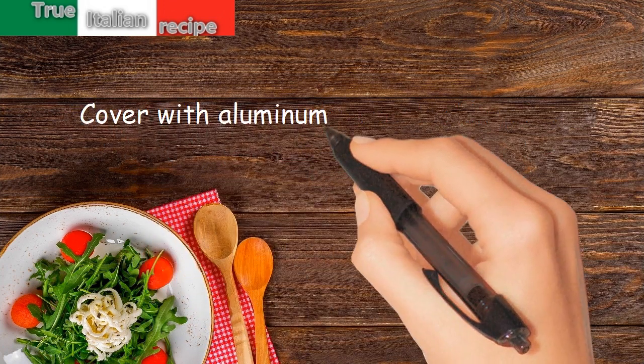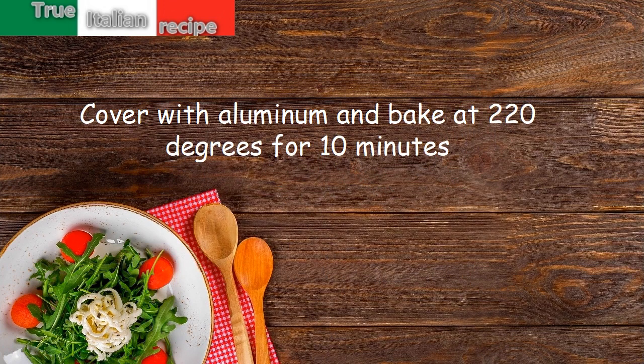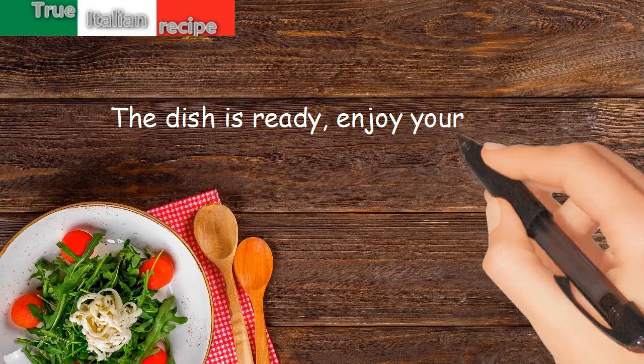Cover with aluminum foil and bake at 220 degrees for 10 minutes. The dish is ready — enjoy your meal!